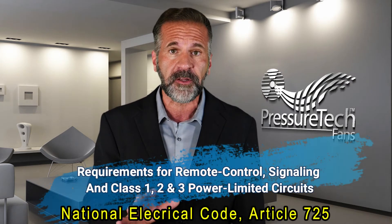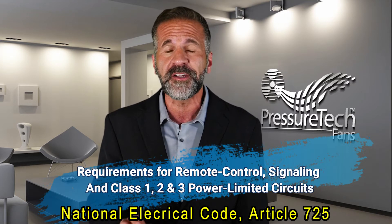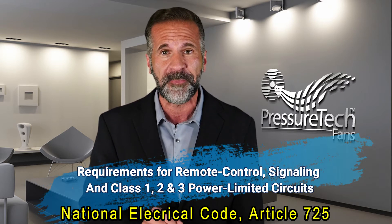How is this possible without violating any electrical codes? The key factor that allows a radon system to be fully plug and play is identified in the National Electric Code, Article 725. This code allows both low voltage and power limited 120 volt circuits to use alternative wiring methods.